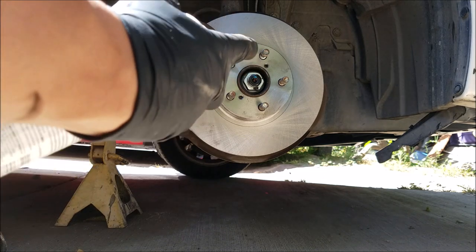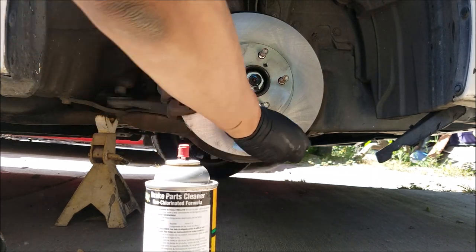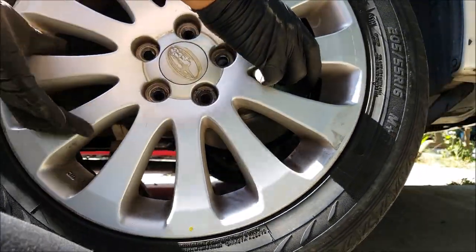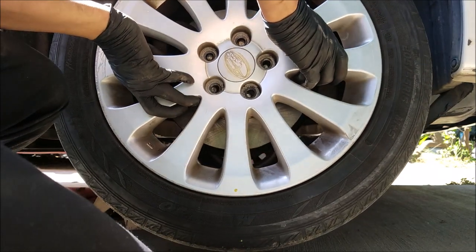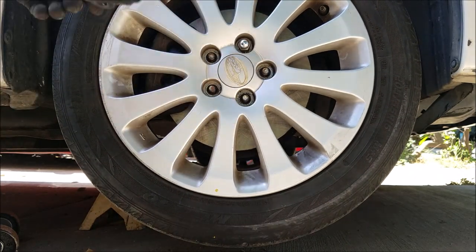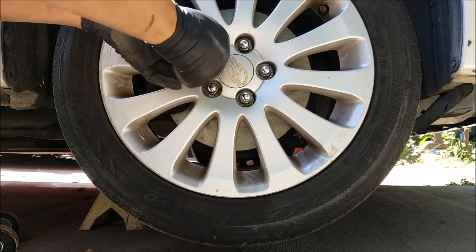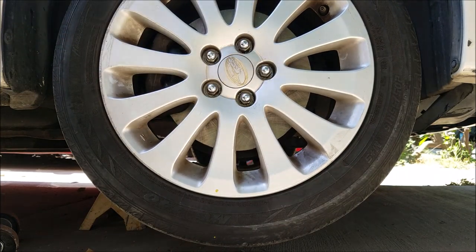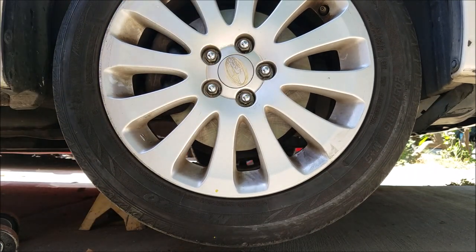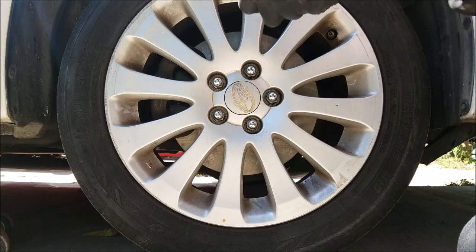Spray down the rotor one last time with brake cleaner to get rid of any grease or fingerprints that may have been left on the rotor. Now we can install the wheel. Install the lug nuts by hand so you do not damage any threads, then use a ratchet once they're hand-tight. Don't torque them until the vehicle is on the floor — lower the vehicle until some weight is on the wheel, then torque the wheel down.